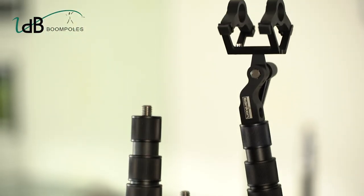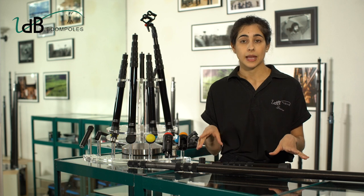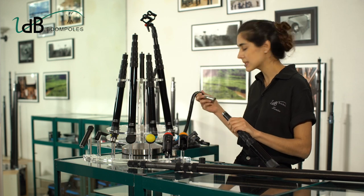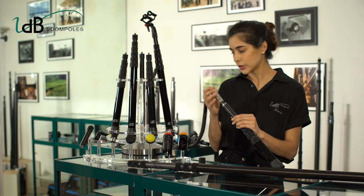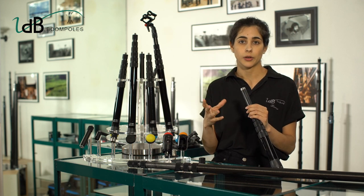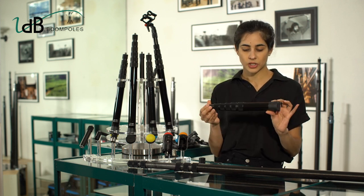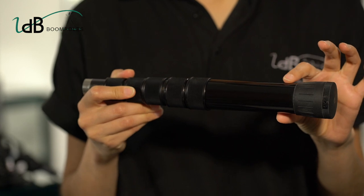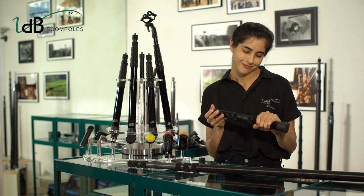Now that you know you want a 6-section BoomPole, you have to choose the diameter of your sections. This includes two concerns. The first one is that the tiny section must be able to receive a standard XLR connector in order to optionally insert and remove a coiled cable or straight cable in the pole without the use of any tool. The second one is that the external diameter of the thicker section remains ergonomic. We chose a mean value which is the most comfortable posture for both small and bigger hands.